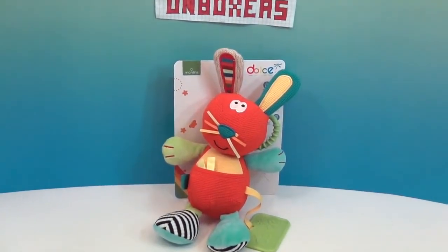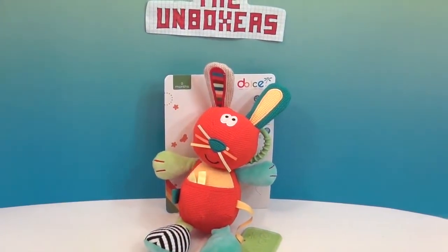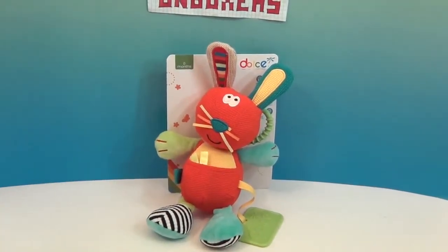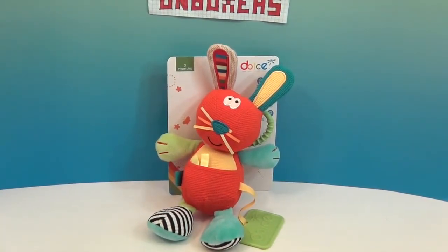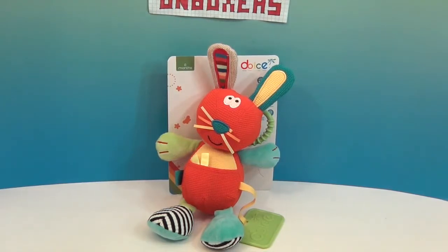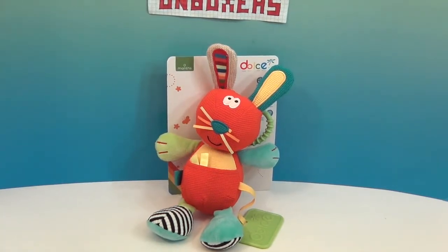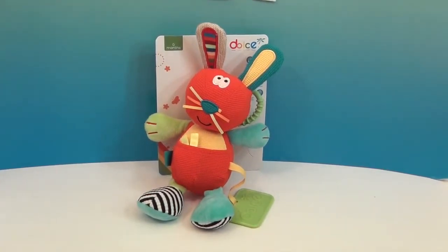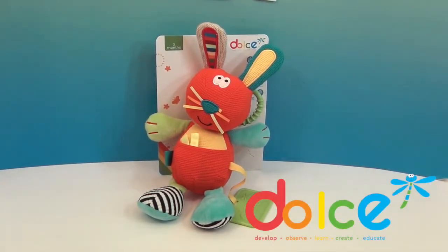This one is made for zero months and up — which means even days old, you can go ahead and play with this toy. That means it's safety approved for zero months. This is made by Dulce, and we want to say a great big thank you to Dulce for sending this to us to share with you.